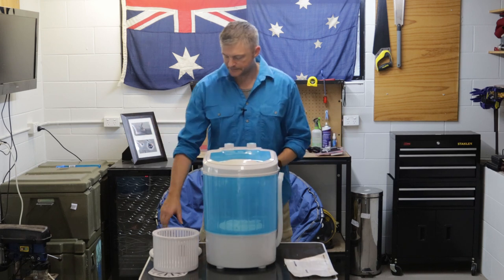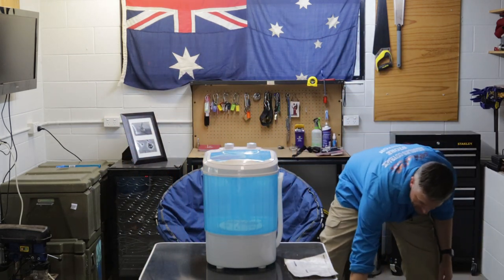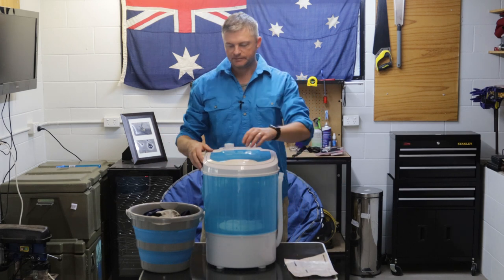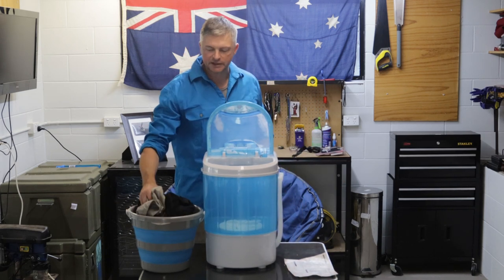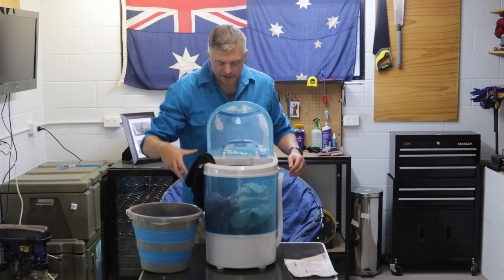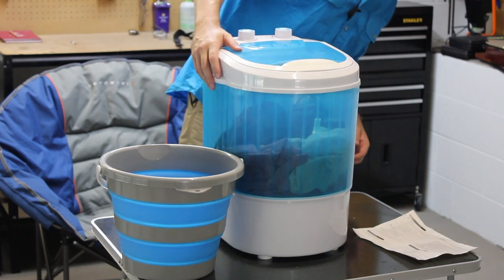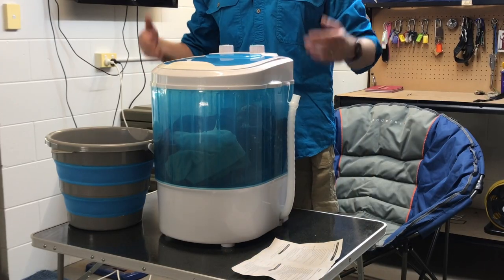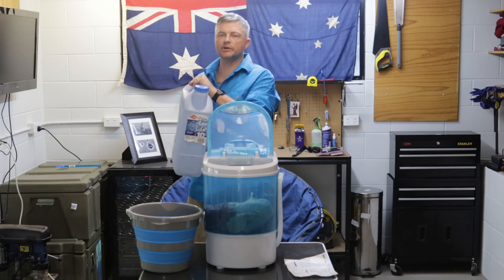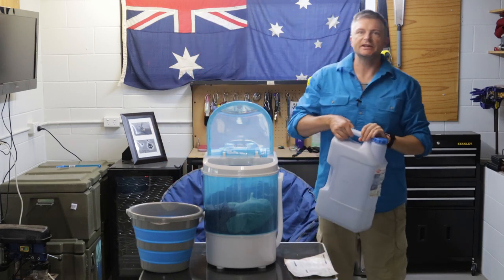What I'm going to do now is give it a quick demo, show you how much water it uses and how long it takes. For the demo, I've got here effectively one load of washing for a couple of grown-ups — my wife and I's t-shirts, shorts, undies for both of us. You can see they fit pretty well; you could probably fit a little bit more. It does say a three kilo capacity. For the water, I've got here a 10 litre jerry, which will give us an idea of how much we're putting in to wash and to rinse.